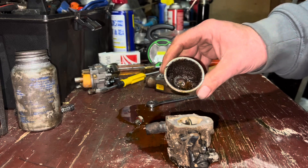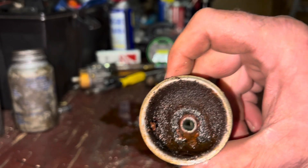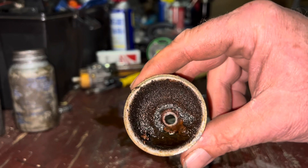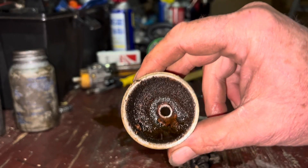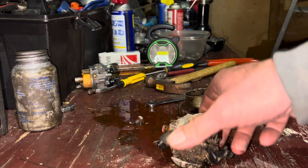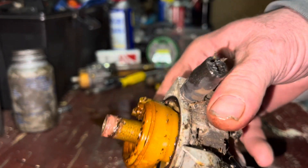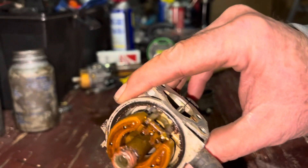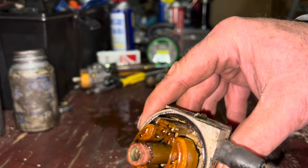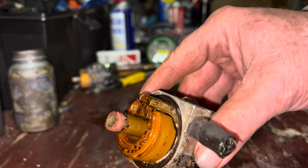Oh yes. I'm going to say she's been sitting a while. I was kind of worried about it sitting out at the farm for a year and a half — I think it's been sitting a little longer than that. I wish you guys could smell what's going on right now. I'm going to say this carburetor is about cooked. Yes, you could clean it — no problem. But the other carburetor I pulled off the other engine is in much better shape, so I'd say we're all set.